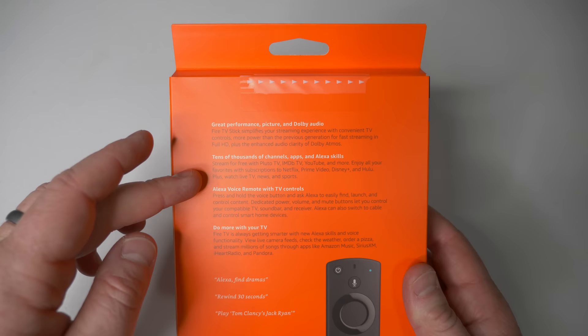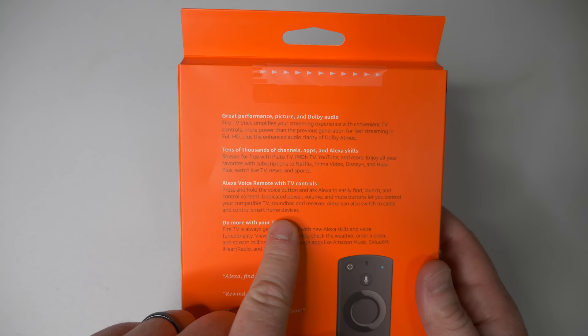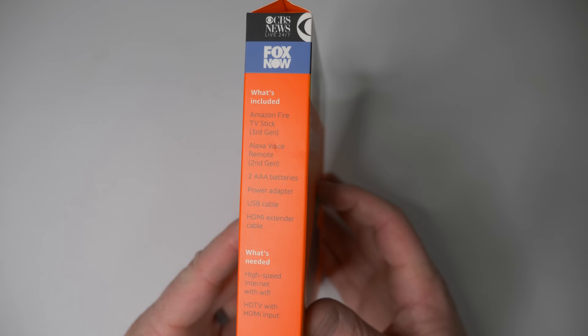On the back of the box it talks about great performance, picture and Dolby Audio, tens of thousands of channels, apps and skills. You can use the Amazon Voice Assistant — I don't say the wake word in my videos, so I'll refer to it as the Amazon Voice Assistant or Amazon Assistant. You can talk to the Assistant right through the remote to do more with your TV.